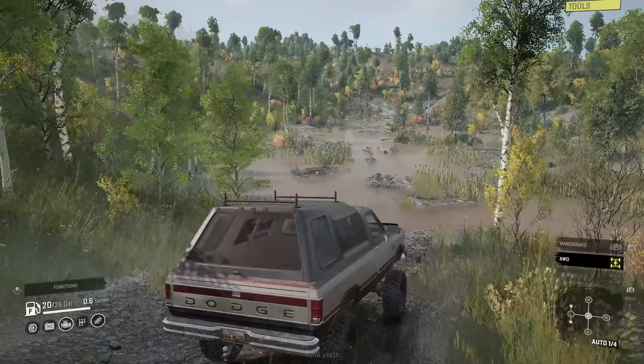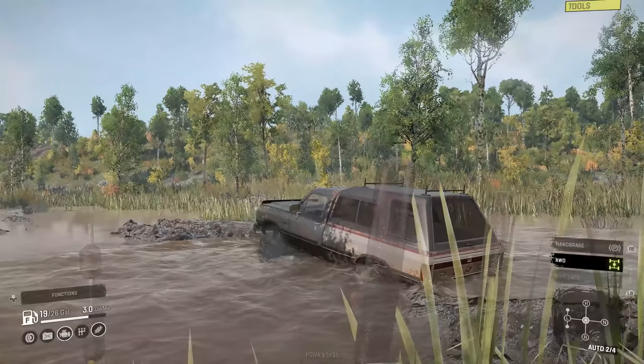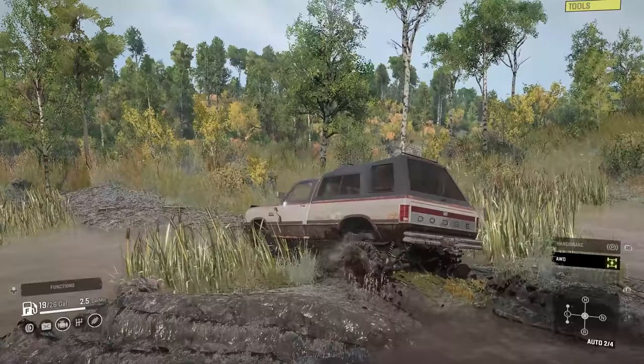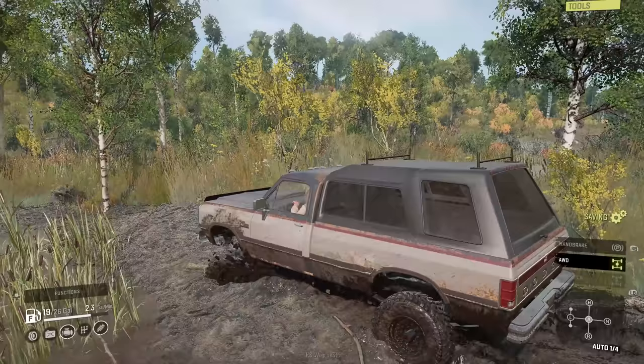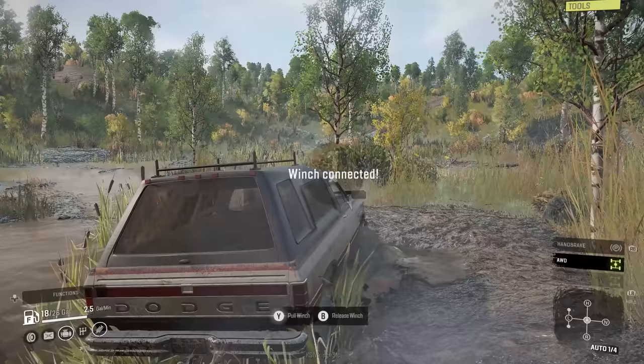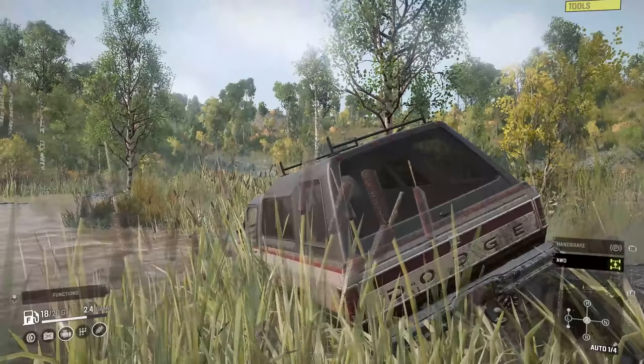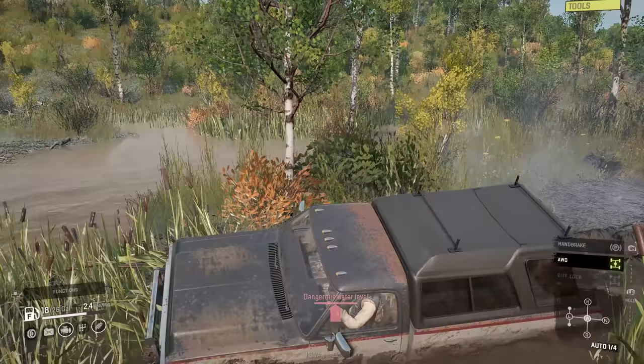I wanted to talk about Flight Simulator — they had a new patch come out recently that broke a lot of stuff but also fixed a lot for people, including performance. That's the biggest reason I haven't put out much of that content; I've been having performance issues. Until a new PC is built — those new cards are out and it's coming soon — hopefully I'll get better performance. I can't even fly airliners without it being an absolute mess.